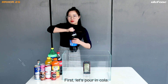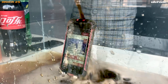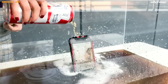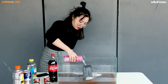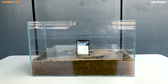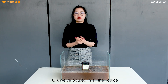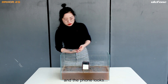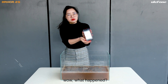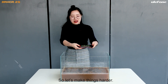First, we are pouring in color. Okay, we poured in all the liquids. And the phone looks — what happened to the phone? Well, it looks like it still works. So we're gonna make things harder.